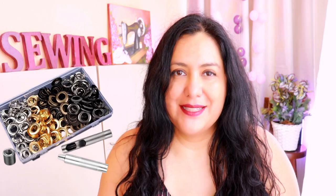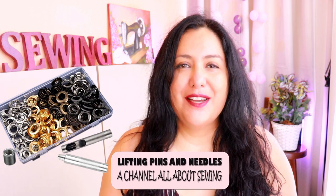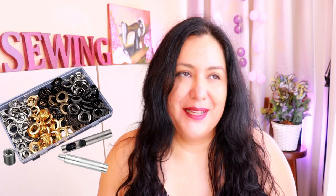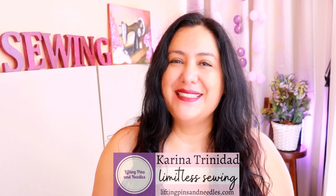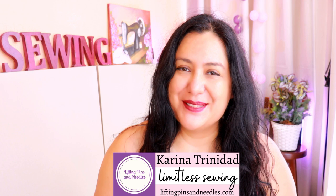Maybe you've encountered the need to apply metal grommets onto some garments. It's always an option — buttonhole or grommet. Maybe you've just done buttonholes so far. I'm here to show you how to install grommets. It's super easy. I'm also sharing when I wouldn't bother to put in a grommet and would just do a buttonhole. Hi sewing friends, I'm Karina from liftingpinsandneedles.com, welcome to this channel that is all about sewing.